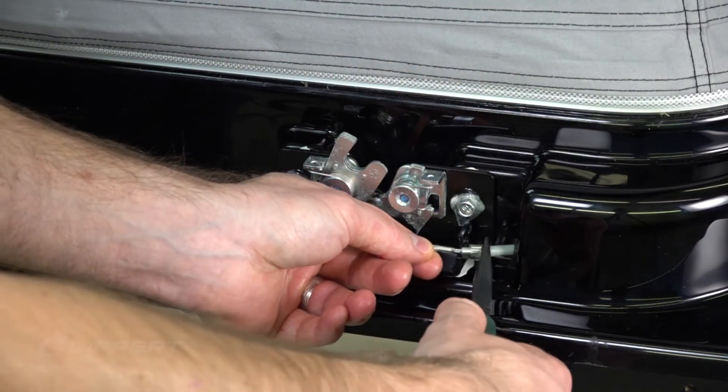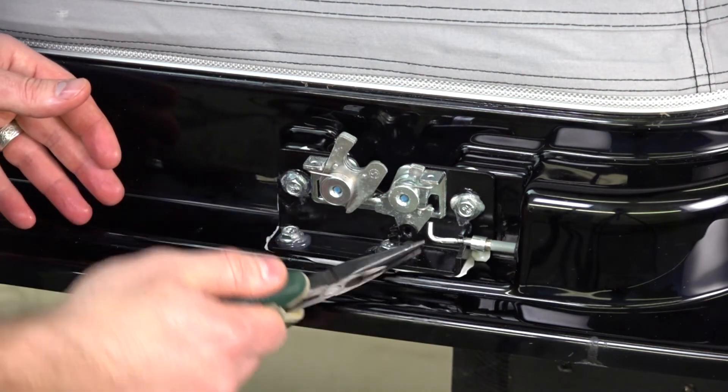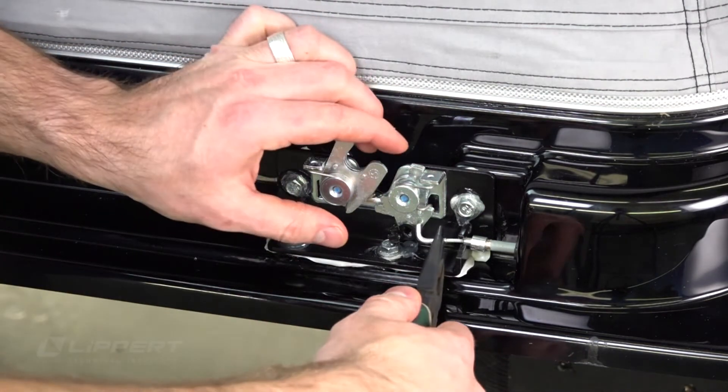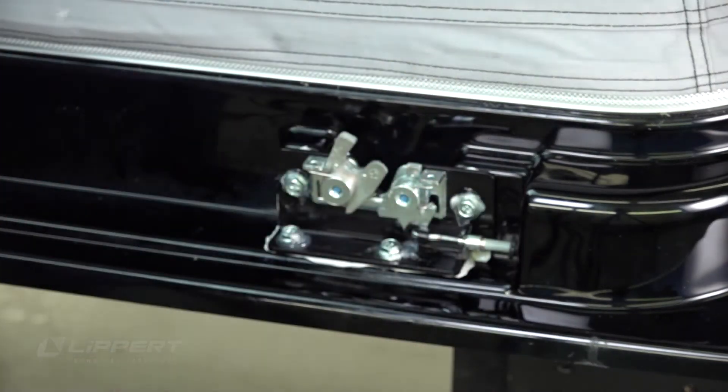Run the drive cable through the fiberglass guide bracket. Install the drive cable hook to the latch eyelet using needle nose pliers. Rotate the drive cable retaining clip onto the cable.